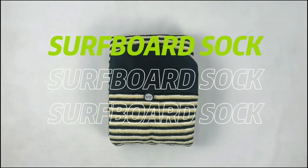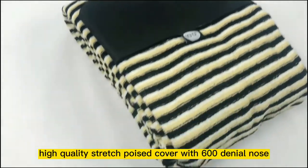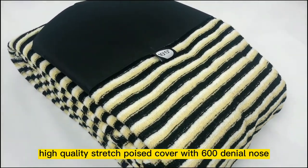Surfboard Sock Products Description. First, high-quality stretch power has to cover with 600D nylon nose.